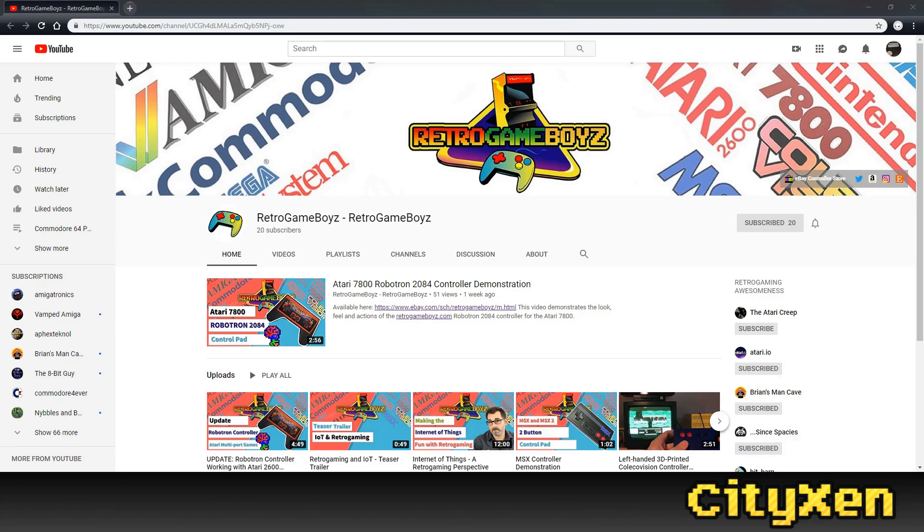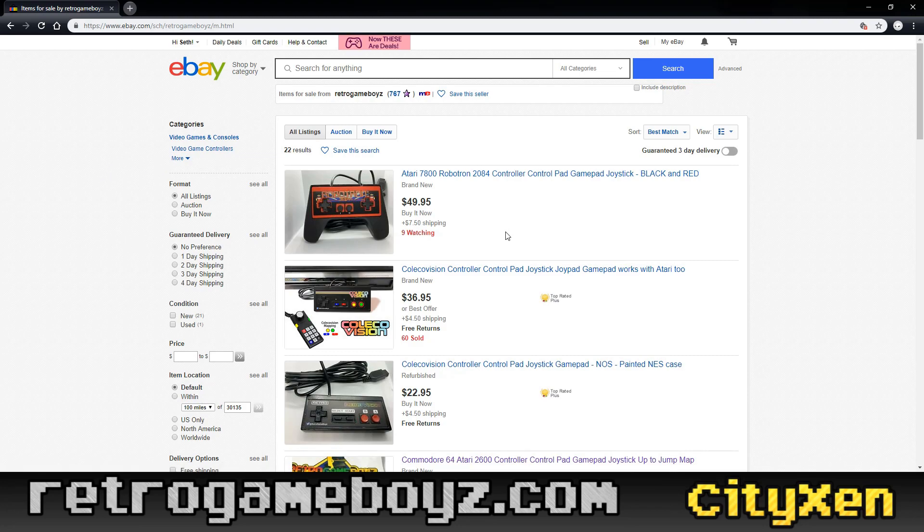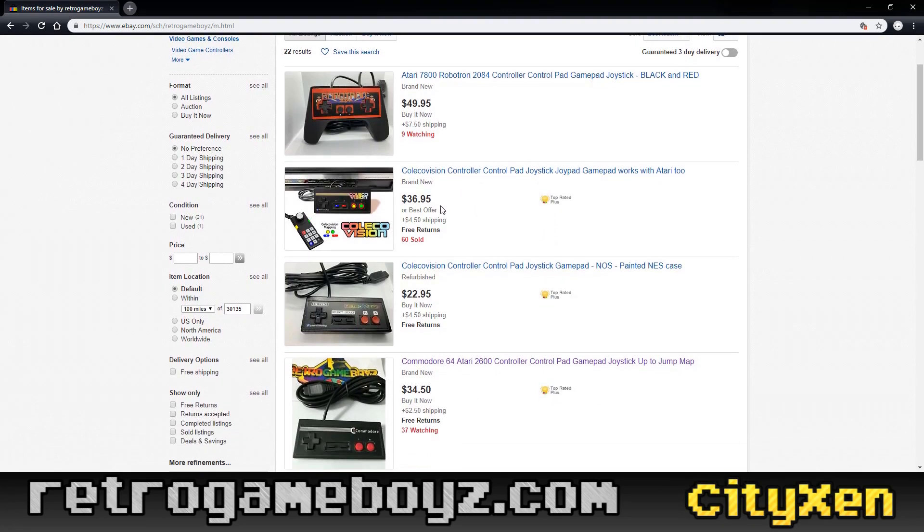One of the best ones that I've seen around is by Retro Game Boys. If you go to RetroGameBoys.com — that's with a Z — you'll see it's an eBay listing of all the different controllers that he makes. Really cool stuff. They're all branded with different Atari and Commodore and Amiga logos, so you should go support them.